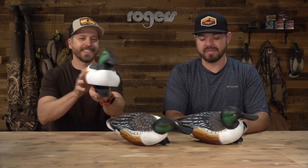New decoy alert. This is one of the many new decoys from Final Approach Waterfowl. Aaron, what do we have on the table? These are the FA Alive floating shovelers and everybody likes Hollywood. These are kind of interesting ones but I think they really knocked it out of the park.